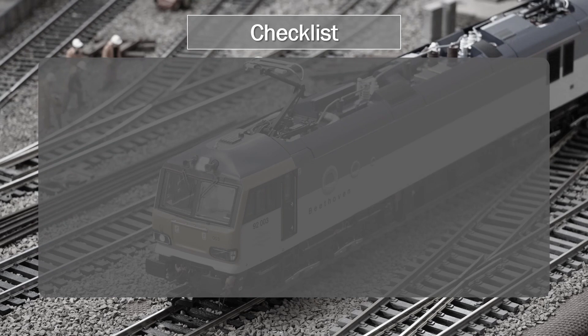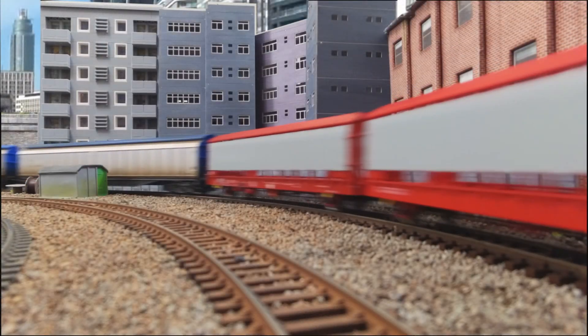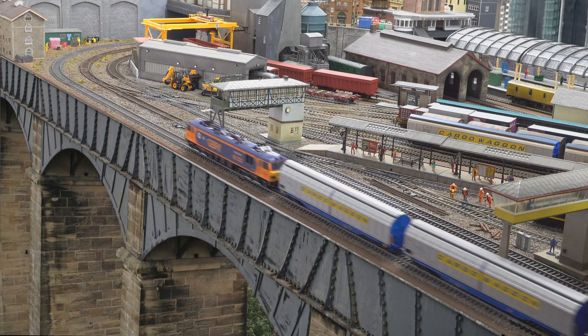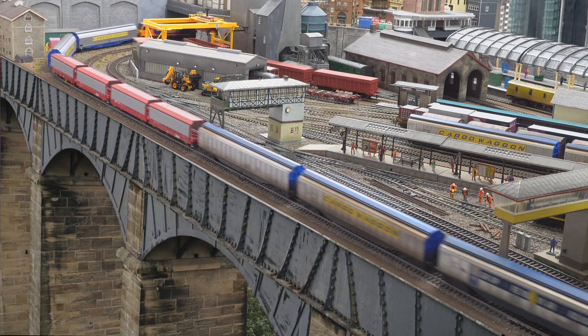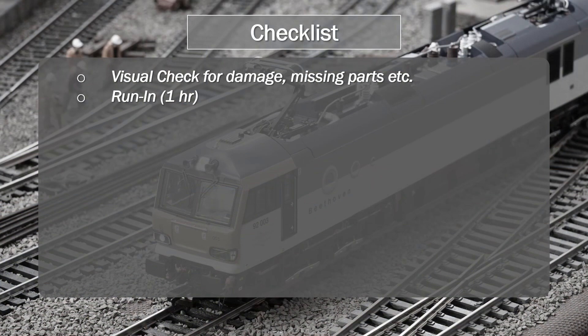So what is my guidance to somebody who already has a model, or who purchases or receives a model in the next few days? The first thing you do is take that model out of the box, do a visual inspection, make sure there are no issues, and then you need to run the model in. You can do that on a rolling road, or if you've got a suitable test circuit. One thing to note is that even under load — because this is a heavy model — the current consumption does not increase dramatically. I've probably seen roughly about a 300mA peak current with the load used in the most recent video for 92.032.